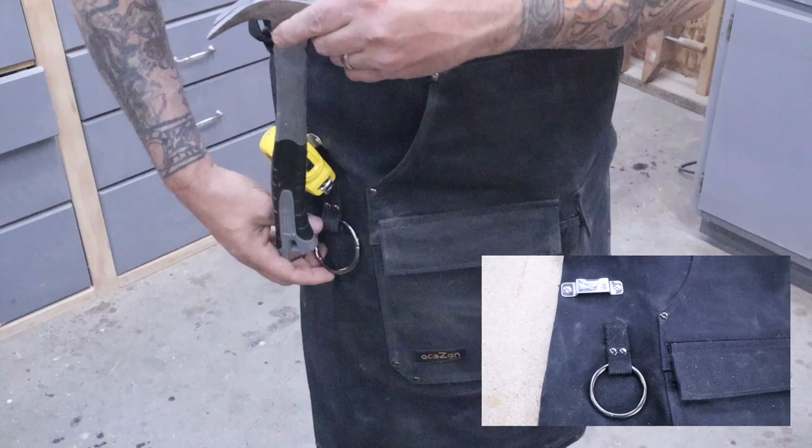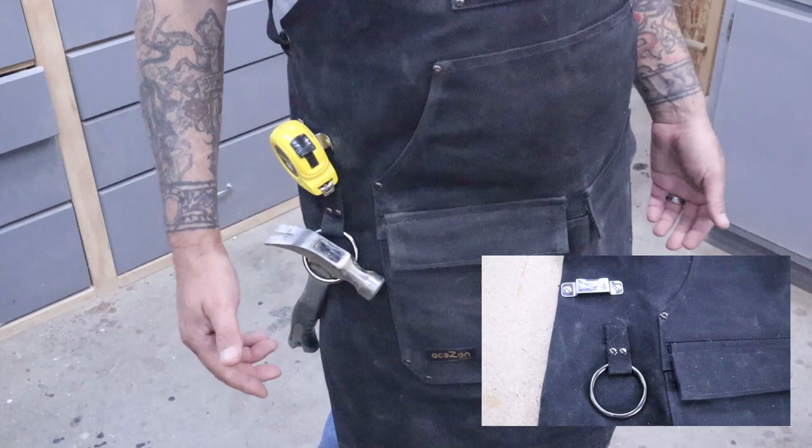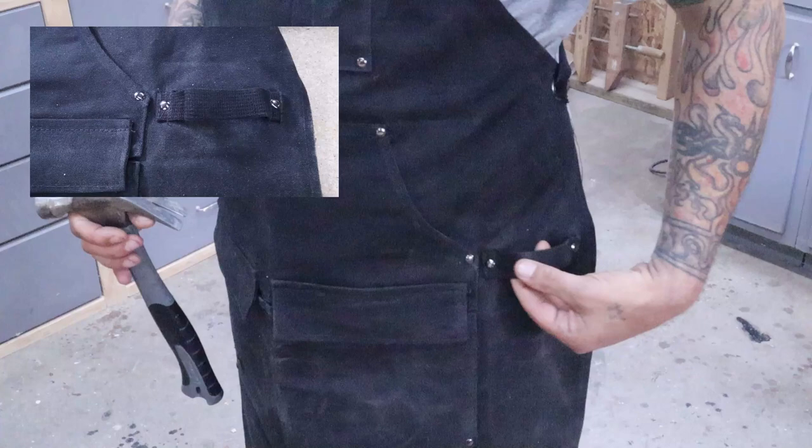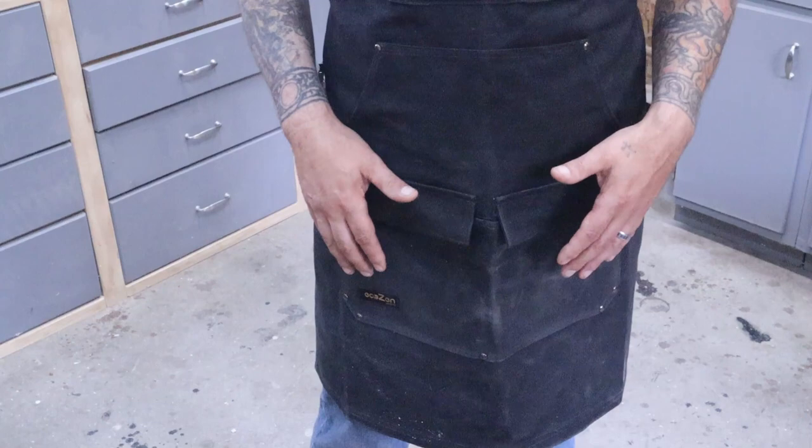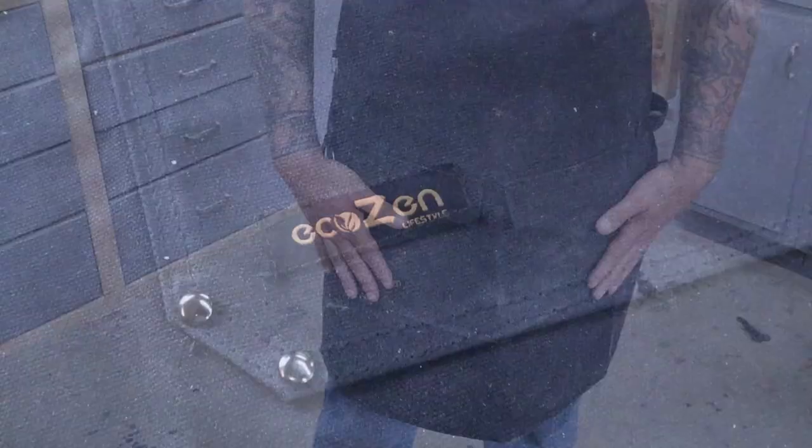On the other side they have a canvas strap that you could also use for your hammer. I really like these front flaps they have on the pockets — you can have really big pockets but they're just going to fill up with sawdust, and I can't stand that. So I really like the flaps they put on these. The pockets are also double stitched and steel riveted, which I really like.